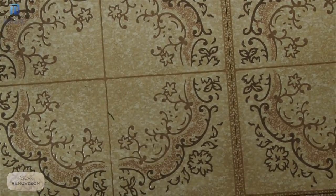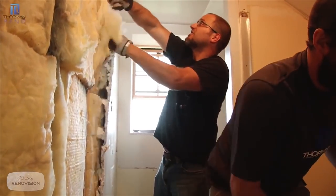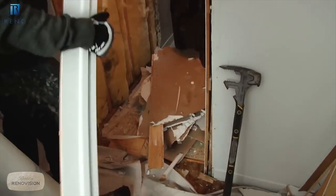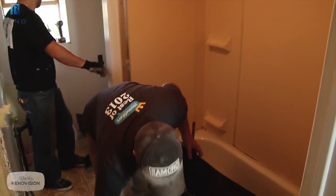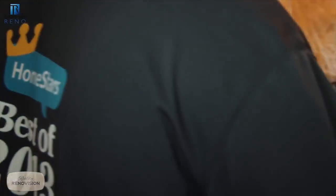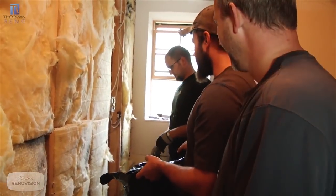We definitely want to see if there's any structure we can peel back to get more height and more width. We need to find out what we're dealing with in the floor structure — we're really still unsure what we're going to find, so there are a lot of potential hazards. Hopefully everything goes well. Let's go in and take a look.